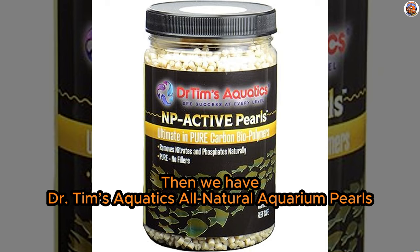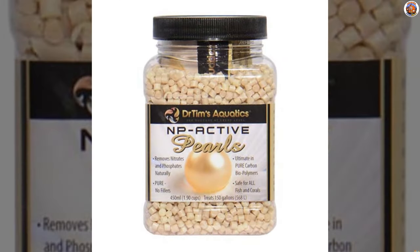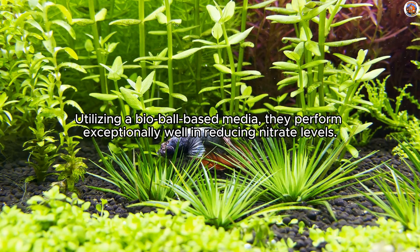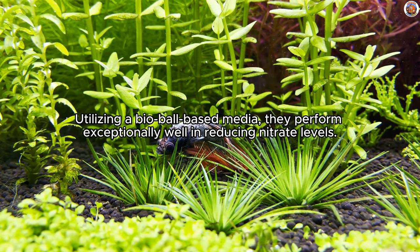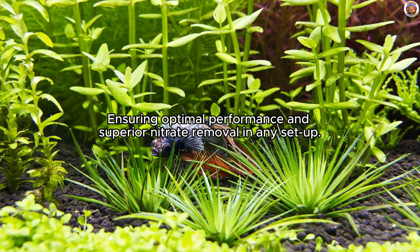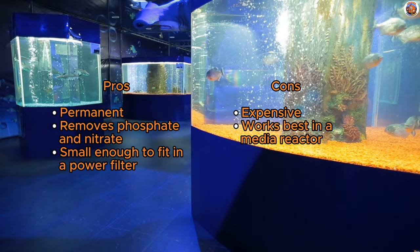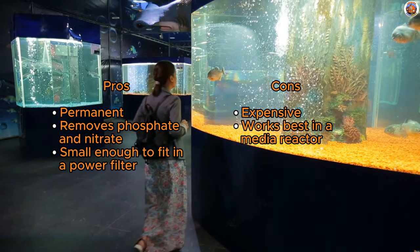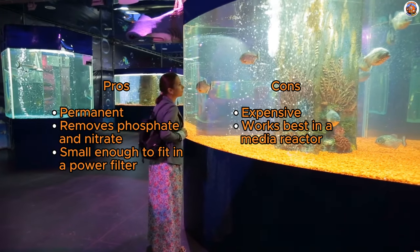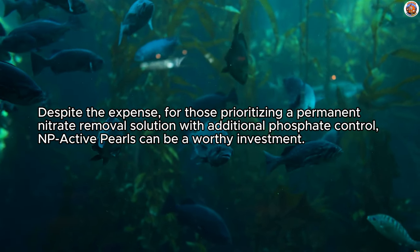Then we have Dr. Tim's Aquatics All-Natural Aquarium Pearls. Dr. Tim, renowned in the world of reef and public aquariums, presents his innovative solution — the NP Active Pearls. These natural biopolymers expertly tackle nitrate and phosphate issues in both freshwater and saltwater aquariums. Utilizing a bio-ball-based media, they perform exceptionally well in reducing nitrate levels. While effective in canister filters or power filters, their true prowess shines in a media reactor, ensuring optimal performance and superior nitrate removal in any setup. Dr. Tim's NP Active Pearls presents as a permanent solution, proficient in removing both phosphate and nitrate. Its compact size allows it to fit snugly in a power filter, adding to its versatility. However, its price tag leans towards the higher side, and for optimal performance, a media reactor is recommended. Despite the expense, for those prioritizing a permanent nitrate removal solution with additional phosphate control, NP Active Pearls can be a worthy investment.